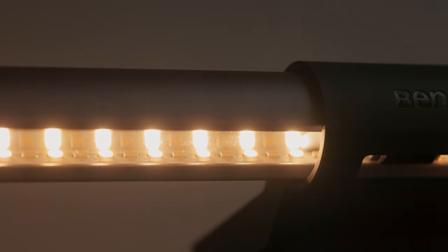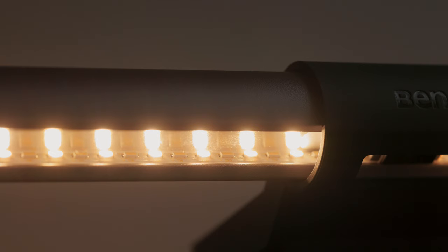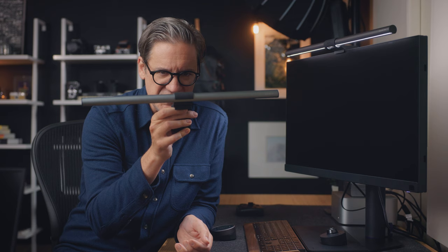When BenQ provided me with their new display for that review, they also sent me their new light, which is what you see up here. This is the BenQ ScreenBar Halo. This light is an updated version of the older ScreenBar Plus, which is the light you see here — the one I've been using for like the past three years. I'll tell you what's new and updated and different in just a moment.